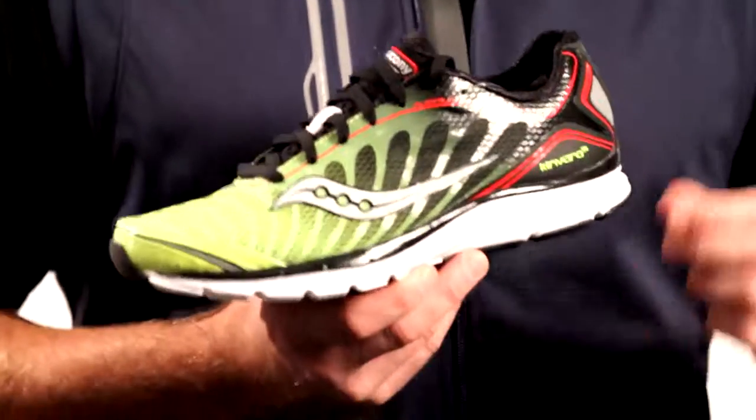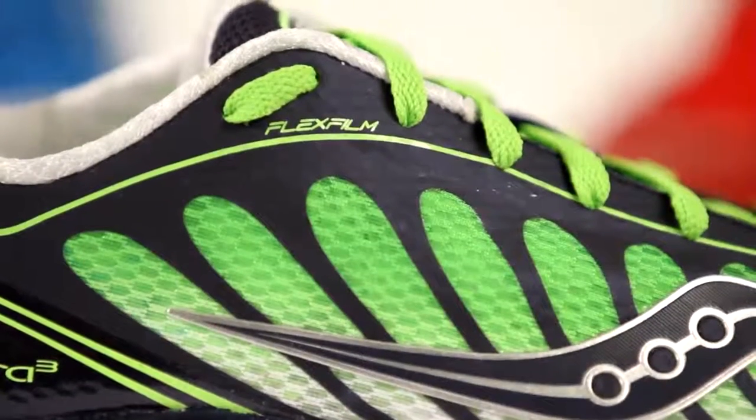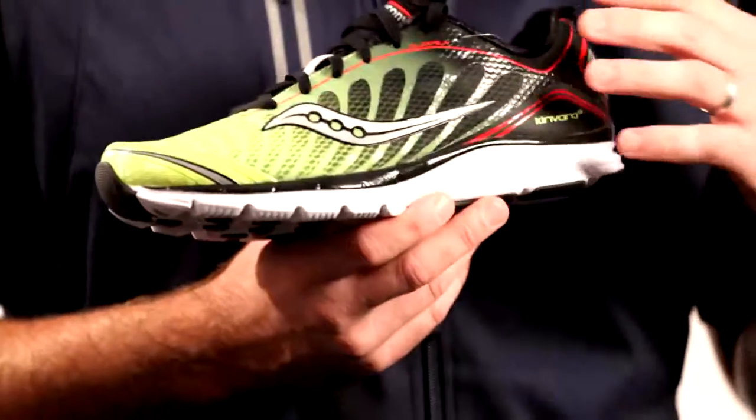The biggest thing that we've incorporated into the shoe is our flex film technology. It's a super thin, pliable material that we've been able to weld onto the upper so you don't have seams. It's going to really hold your foot, lock your foot down on the platform.